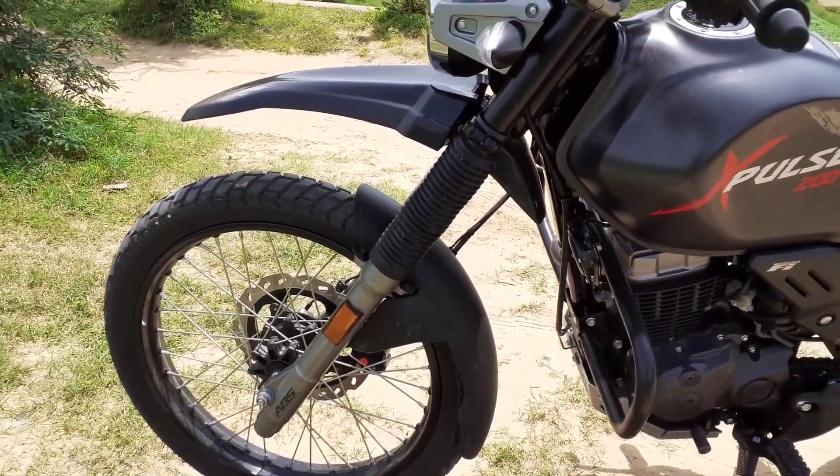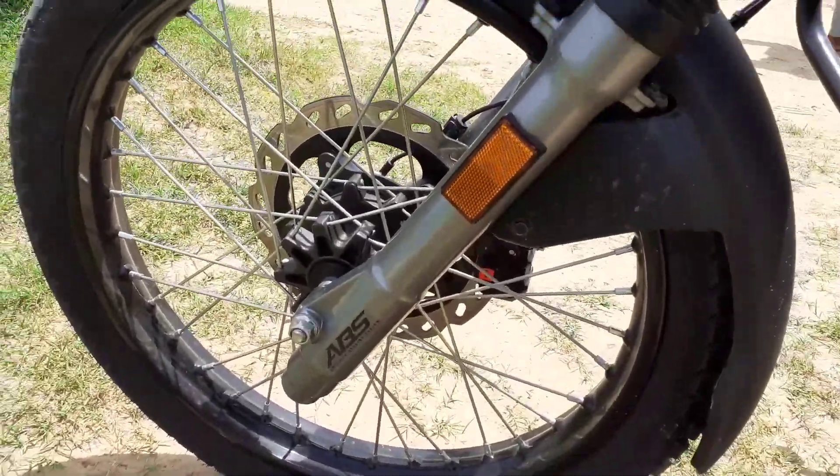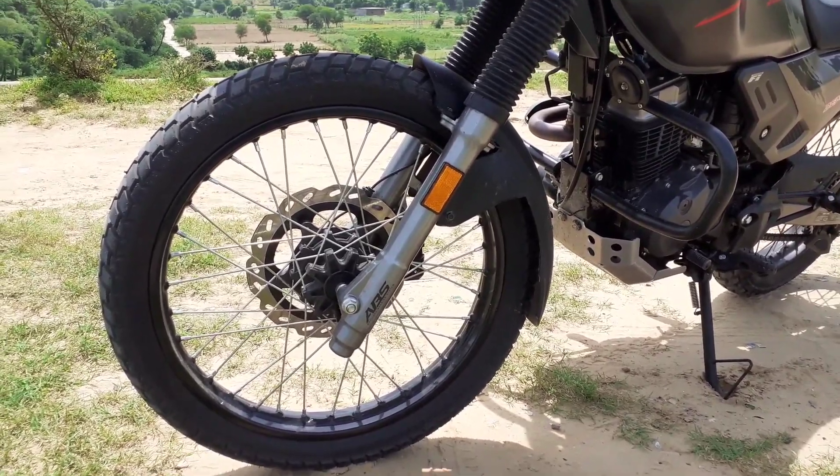In front of you, it is a 21-inch tire. You will get ABS — you will see ABS badging in front of you. The front wheel is 90x90.